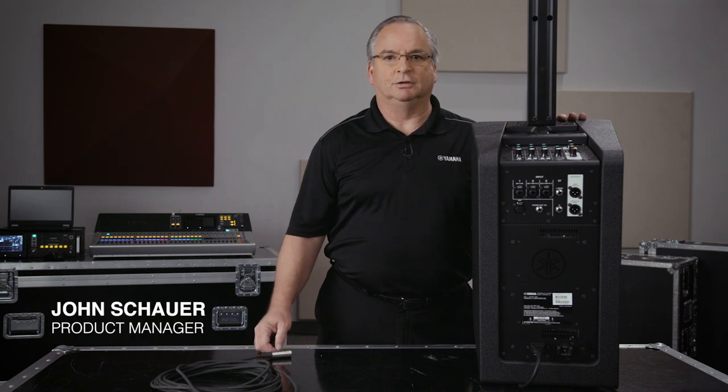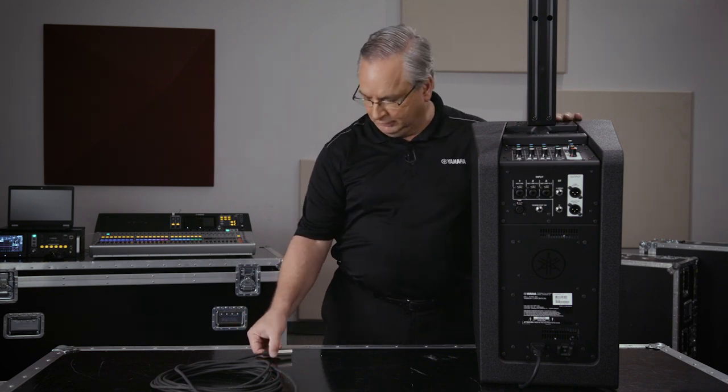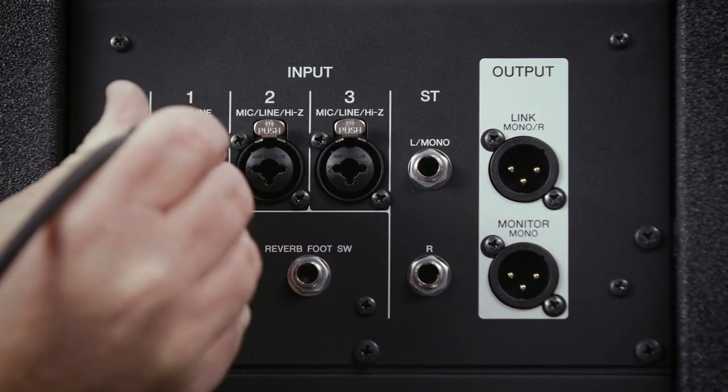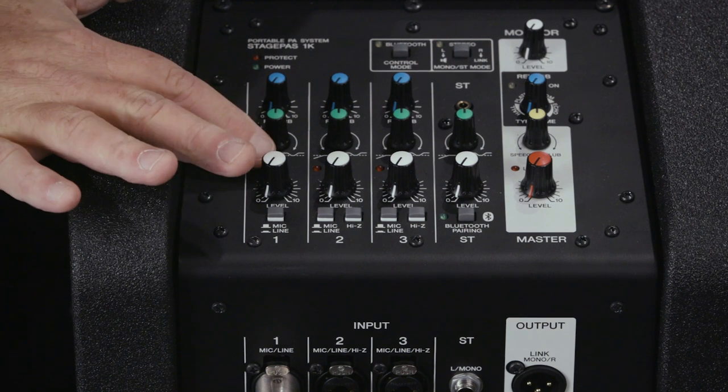As a presenter or a teacher, you really only need your one microphone, and it's very easy to connect it. You just need to plug it right straight into the first input, and your control's right here.